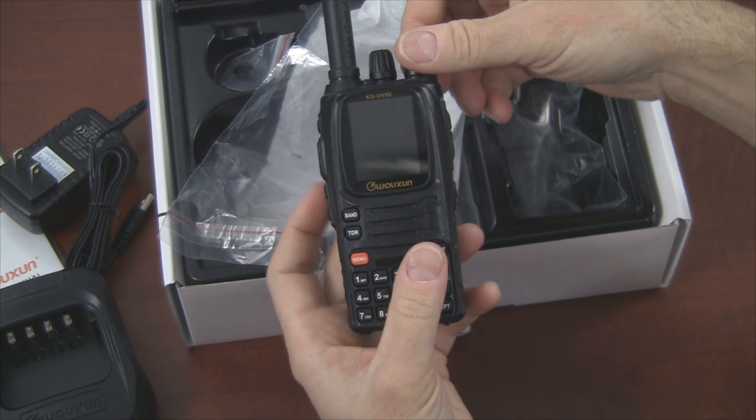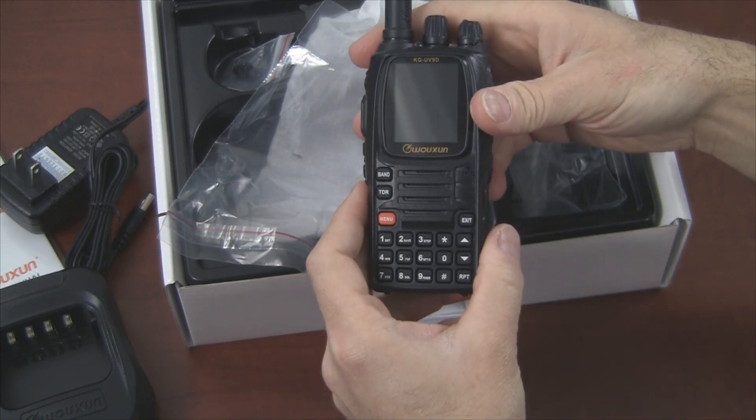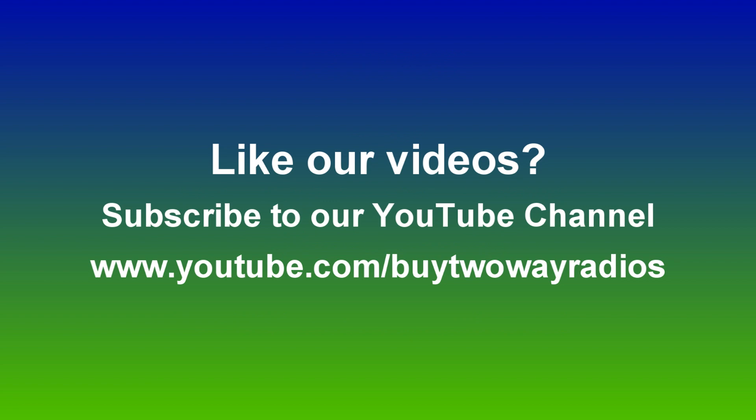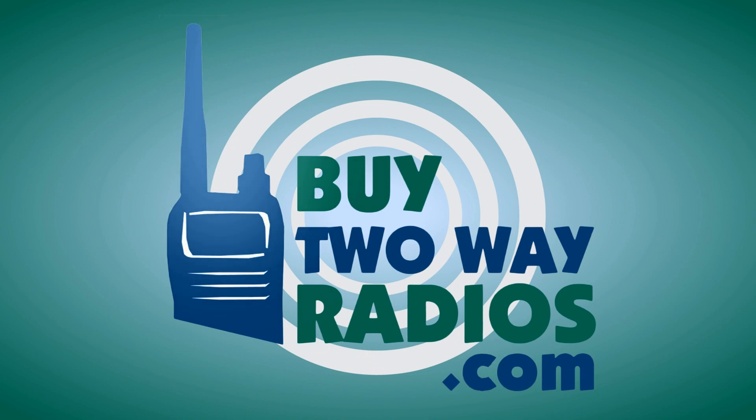It's been a quick first look — this has been an unboxing of the KG-UV-9D two-way radio from Ocean. If you have any questions about this radio, check our website at BuyTwoWayRadios.com. If you like this video and want to see others like it, subscribe to our YouTube channel at YouTube.com/BuyTwoWayRadios. I'm Danny, thanks for watching. Bye.